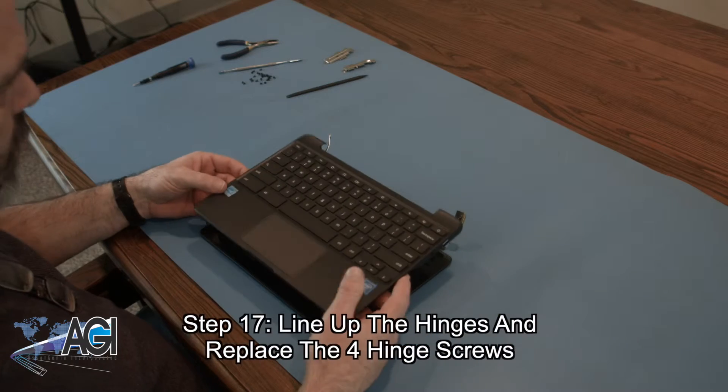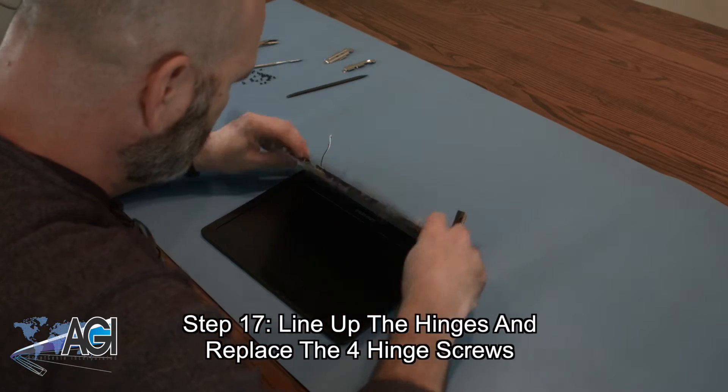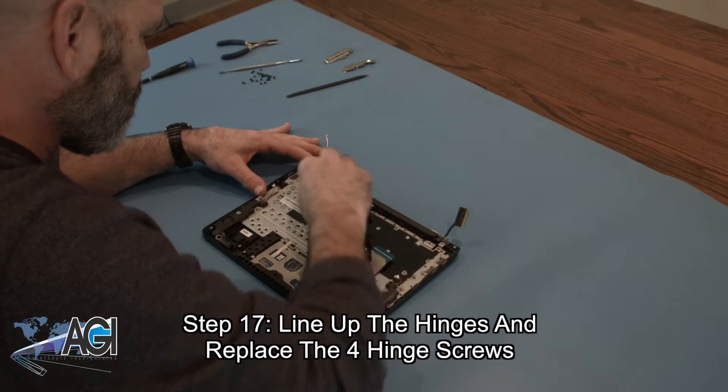The first step in the installation of your replacement palm rest assembly will be to line up the hinges and replace the four hinge screws.